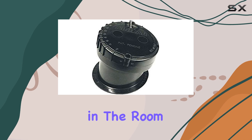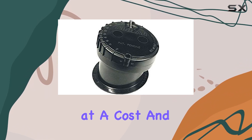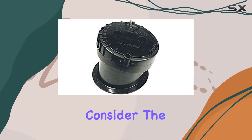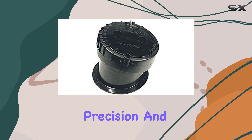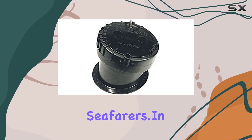Now, let's address the elephant in the room — the price. Yes, quality comes at a cost, and the Garmin Airmar P79 is no exception. But when you consider the reliability, precision, and peace of mind it offers, it's an investment worth making for serious seafarers.